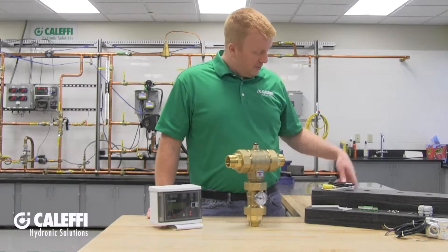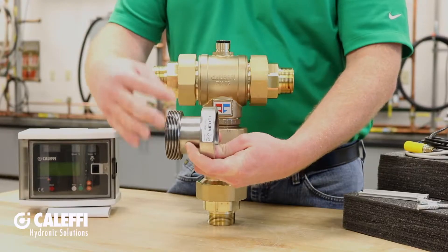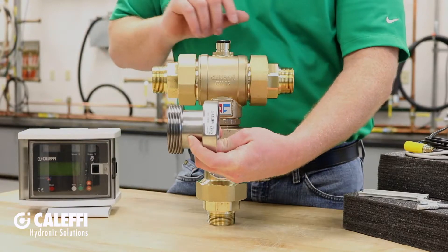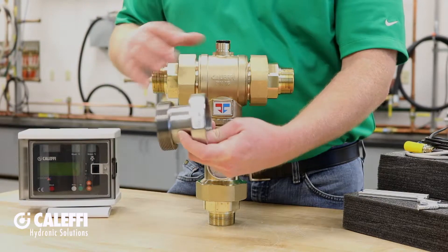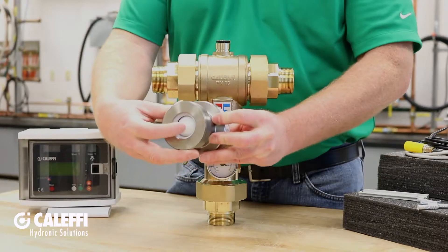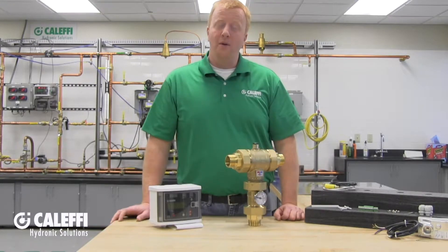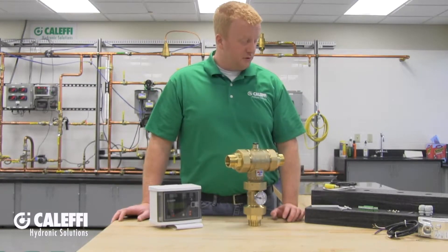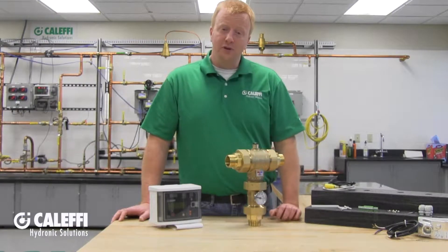If you are installing the optional check valves that can be ordered separately, install them on the inlets — one on each side — in between the union from the tail piece and the valve body itself. A sealing washer comes with each check valve, and the check valve comes pre-installed into the fitting. We've also got our Legio Mix Control, ready to be mounted and wired using the supplied accessories, along with return and mixed outlet temperature sensors that I'll show you how to wire up and mount in a bit.